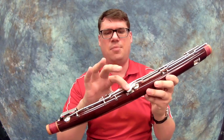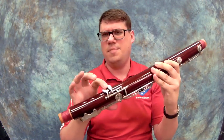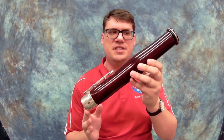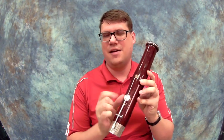All of the keys are operated by our thumb or our pinky. The top of our bassoon is called the bell. We know the bell because it only has one key right here in the front, and it goes on top of the base joint.